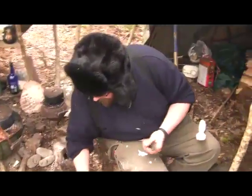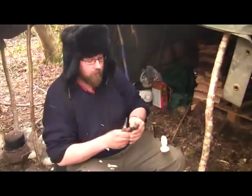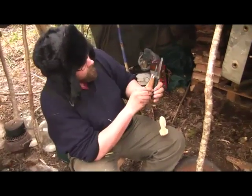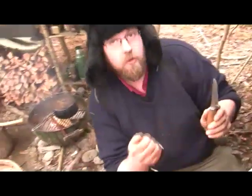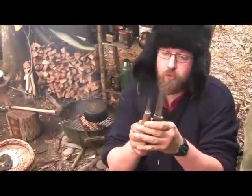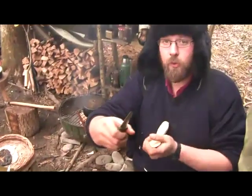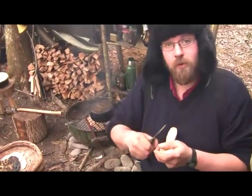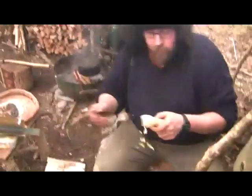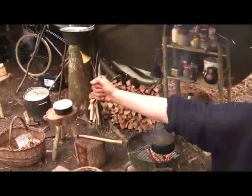The two main knives I'm going to use for shaping the outside are both Frosts knives — both high carbon steel. This one's actually a laminated blade. This one's a bit thinner so you can get into concave shapes more easily, and it's obviously shorter as well. For some knife grips where I pull the knife back towards me, having a long blade can feel quite dangerous, whereas a shorter blade gives you a little bit more control.